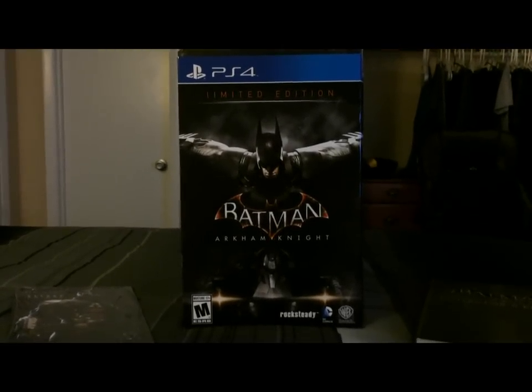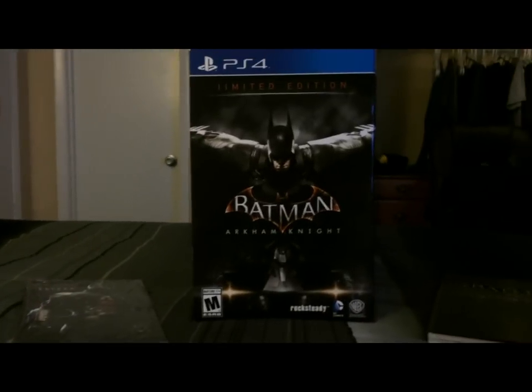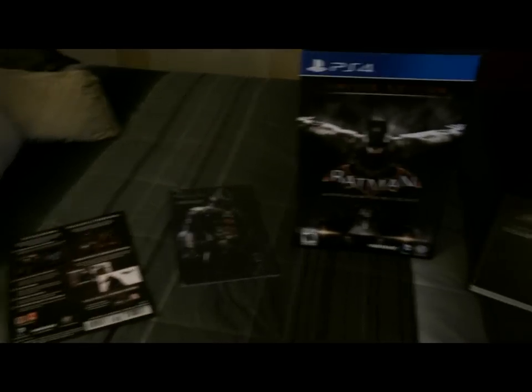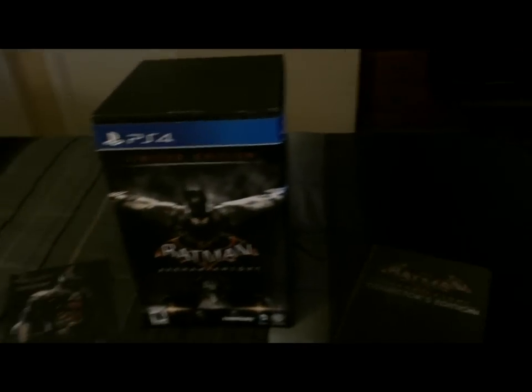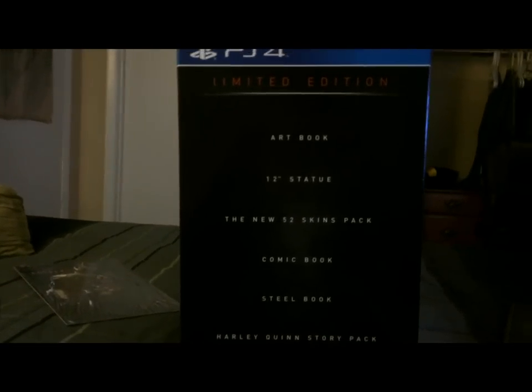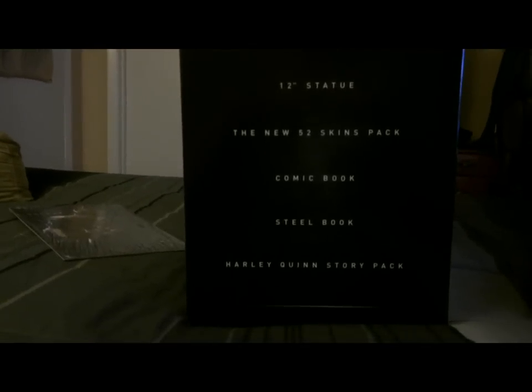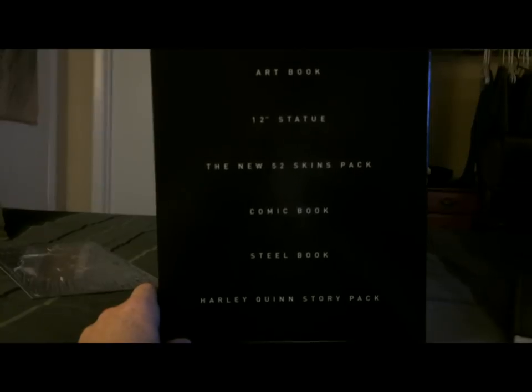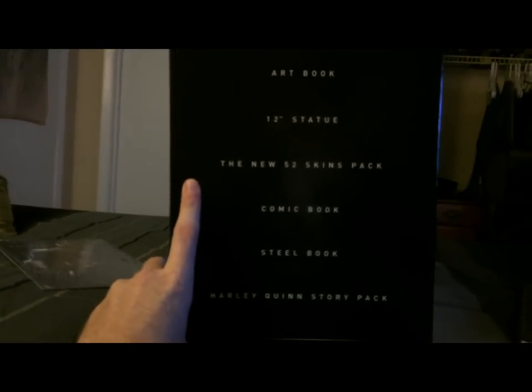Hey guys, welcome to my unboxing of Batman Arkham Knight. I bought the limited edition tonight at my local GameStop. I've never done an unboxing before, and I do apologize for the quality of the video — I'm recording it on my iPhone because I don't have a camera. This is the limited edition; on the back it tells you basically everything that's in it: an art book, 12-inch statue, the New 52 skin pack, comic book, steelbook, and a Harley Quinn story pack.